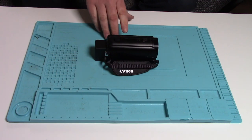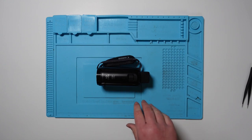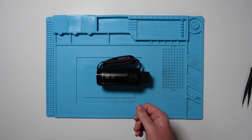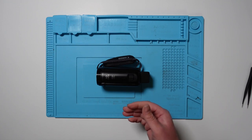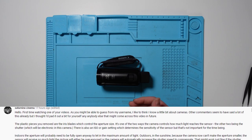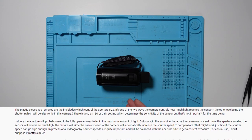Hello everyone, Steve again from Stair Sticks Fix. This is the Canon HF R806 that I looked at in a previous video. I was very lucky to get a number of comments from people suggesting what might be wrong with it. If you watched that video, you'll see that I took out what I was calling a plastic shutter — it turns out to be the aperture, which now makes perfect sense.